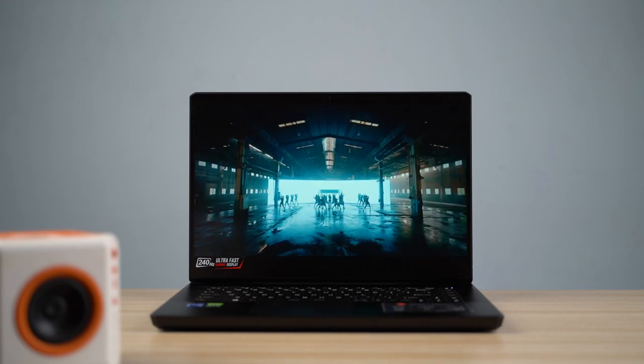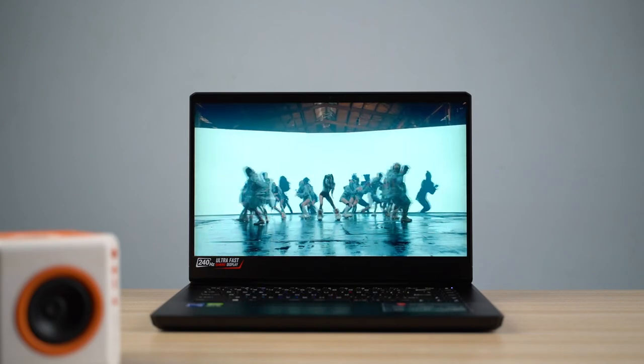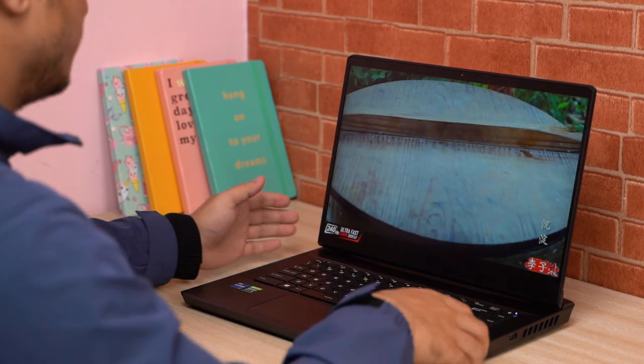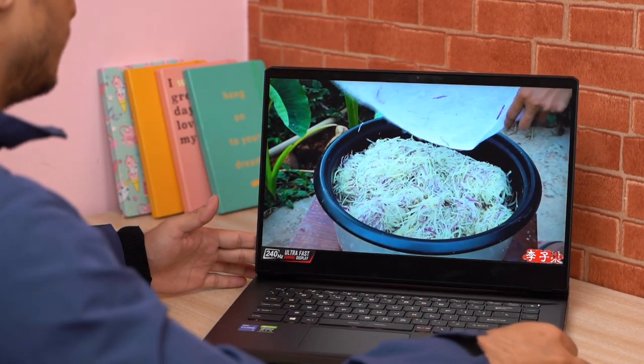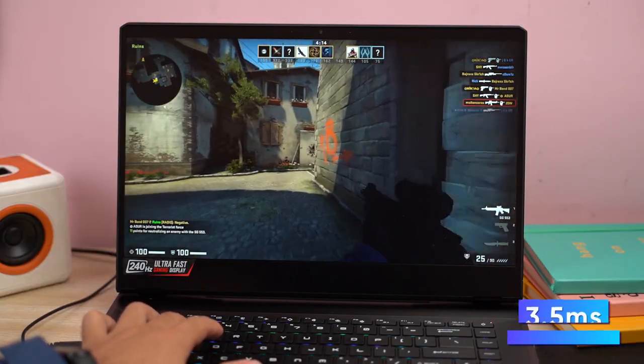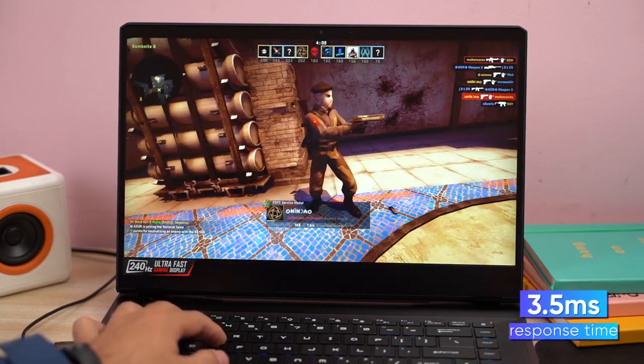The colors look fairly saturated, and thanks to 291 nits of peak brightness, this laptop doesn't struggle with maintaining visibility. However, the GP66 does suffer from a mild dip in saturation levels when viewed from extreme angles. I also noticed minimal screen bleeding on the bottom edge, but it's nothing to worry about. MSI has used an anti-glare coating to minimize ambient light reflections, and as a gaming laptop it boasts a minimal response time of just 3.5ms, which esports players will certainly appreciate.